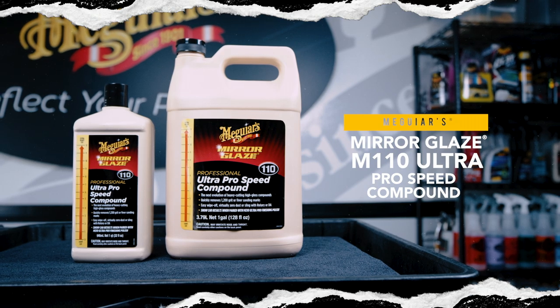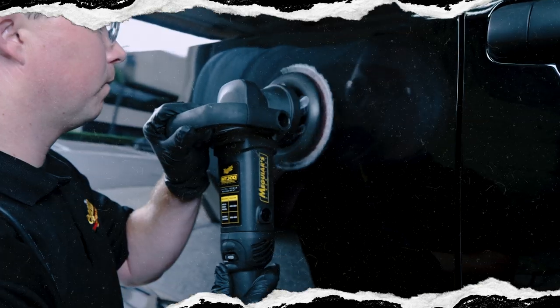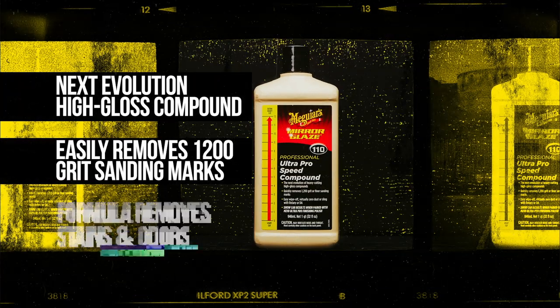Meguiar's M110 Ultra ProSpeed Compound represents the latest evolution in heavy-cutting, high-gloss compound technology. This all-new, groundbreaking formula delivers a quick, heavy cut, yet leaves behind an unmatched high-gloss and depth of shine for a best-in-class finish.